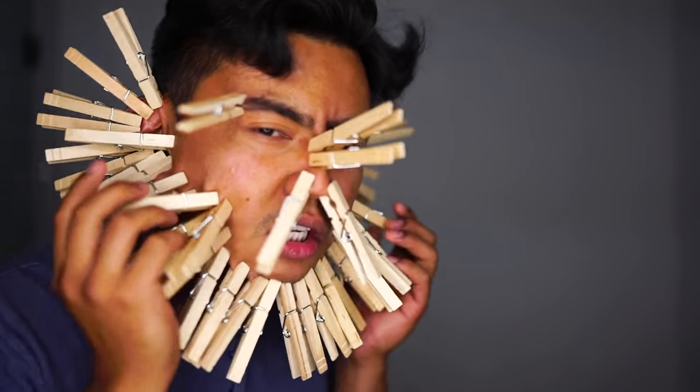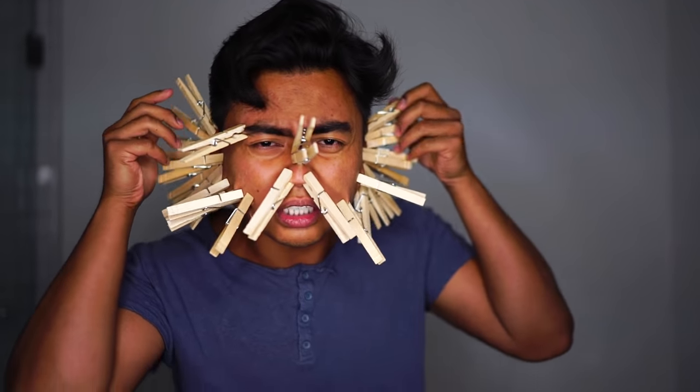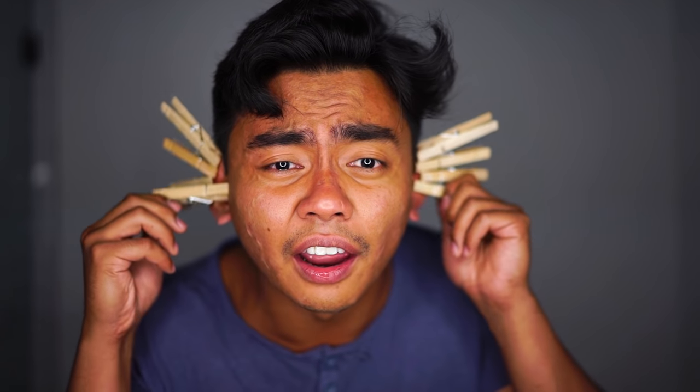I can't do this, I can't do this, this hurts. Oh, this is too painful, too painful. Okay, I gotta stop there. I don't know if you can see this, but I'll have a whole bunch of bumps here. Hopefully that won't stay the whole day. Wow, okay, I can mark that as a fail. The most I've gotten was 41. Darn it!